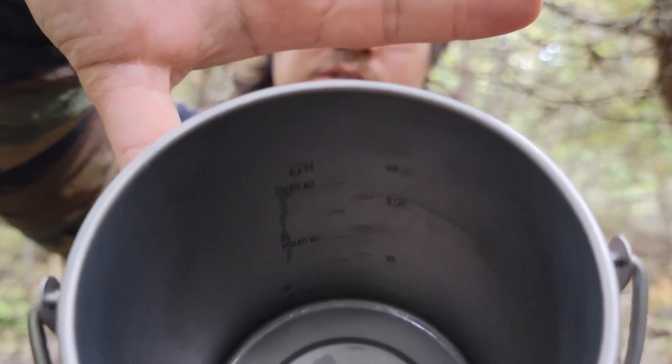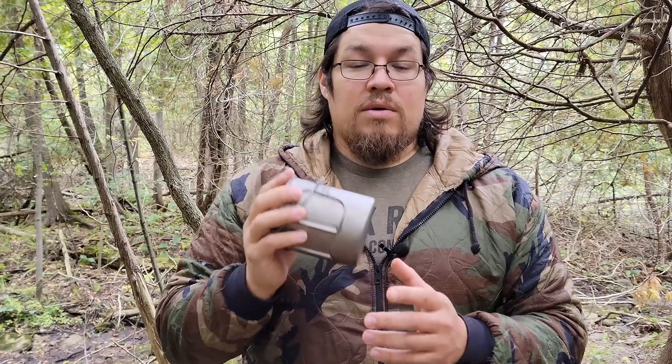This pot — and hopefully it'll catch it on the camera — has graduation markers on the inside, listed in both ounces and milliliters. It starts off at about six ounces and works up to 18 ounces, and goes from about 200 milliliters up to about 500 or so.